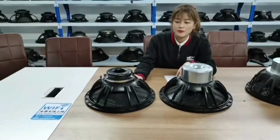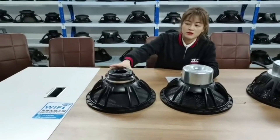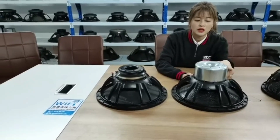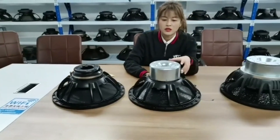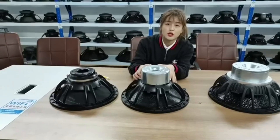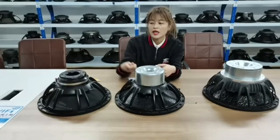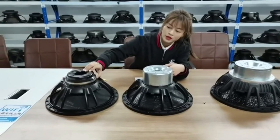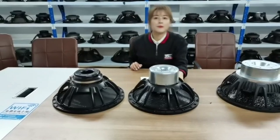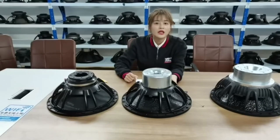This year in China, many material costs have increased very crazily, so maybe this outside magnet design is very expensive. Many customers may prefer the inside magnet design because it takes full advantage of the magnetic flux, using the flux more efficiently. The outside design wastes more magnetic flux and the cost is much higher.